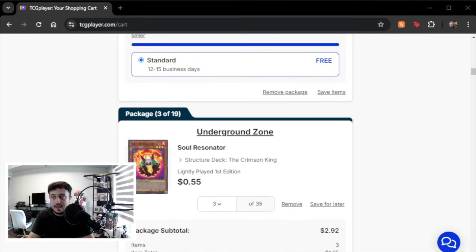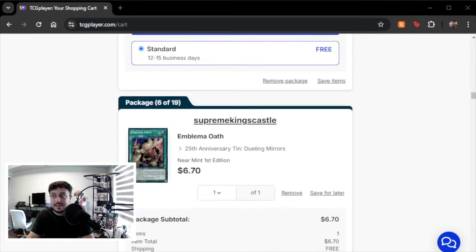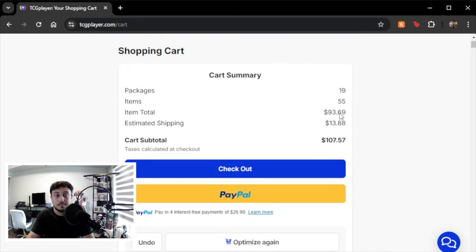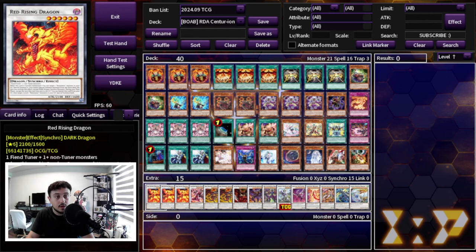Shout out to my boy Alpha who helped me learn how to build this deck and put it together. It's a really cool deck and I wanted to show you guys how you can play it on a budget, especially because Alpha actually came first place in multiple locals. I think this deck is really cool so let's get right into it.